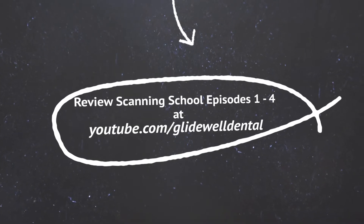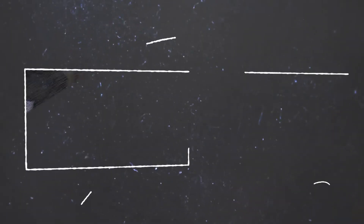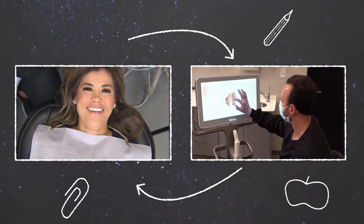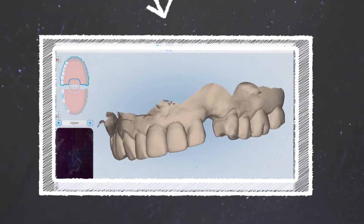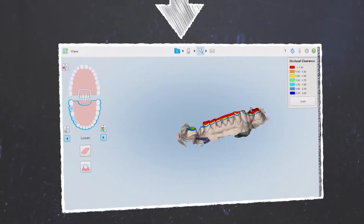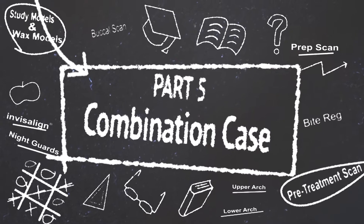As always, if you're just tuning in for the first time, take a moment to glance at some of my previous episodes, especially if you are a beginner with the iTero Element scanner. Let's look at a combination case: a posterior crown for tooth number 28 and a three-unit bridge span from 29 to 31. Time to get started.